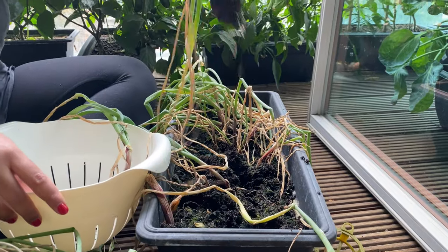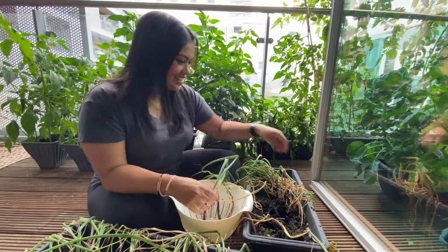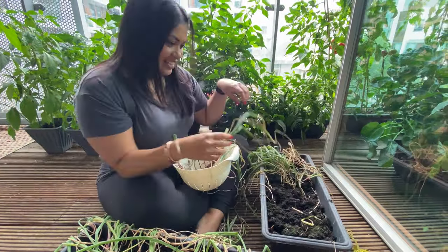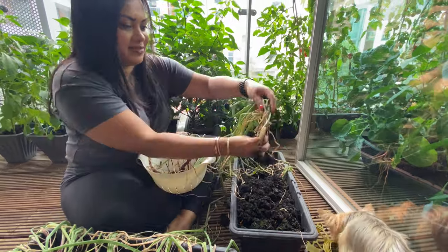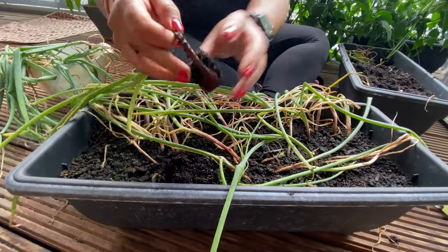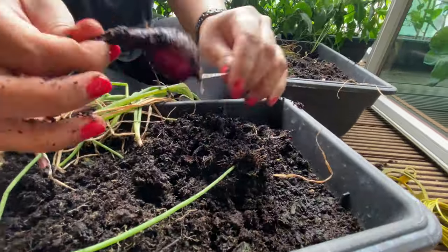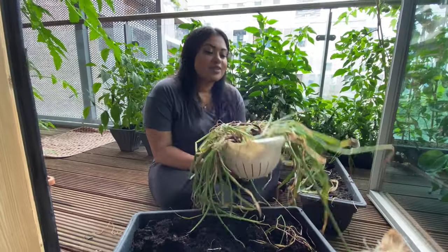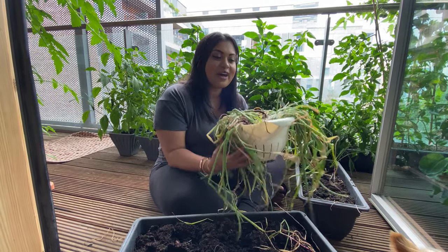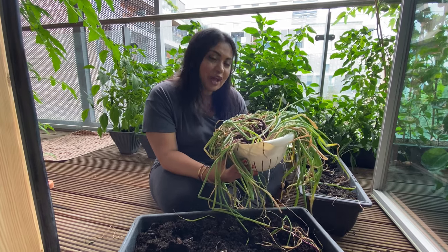Look at my little red onions — oh look at these little babies! Another little one here. I think I picked out all the onions I could from the two baskets. They're little baby onions — obviously I'm growing them in little pots, not in the ground — but I'm pretty impressed with my harvest. Leave a comment down below what you think this all weighs. I'm going to go wash them and weigh them and then I'll let you know the actual weight.